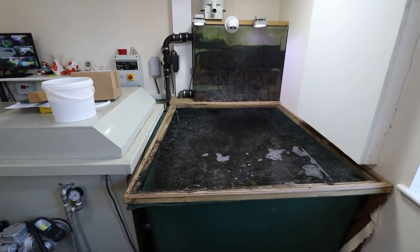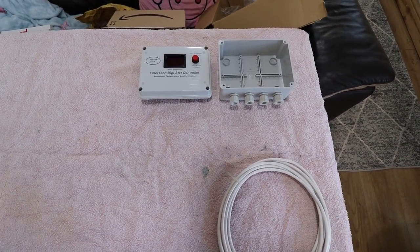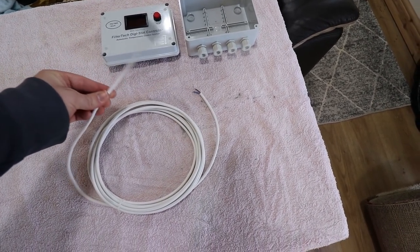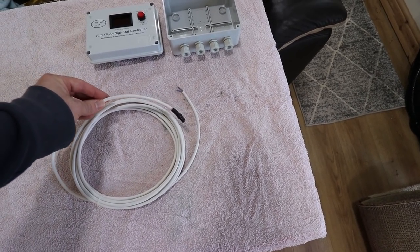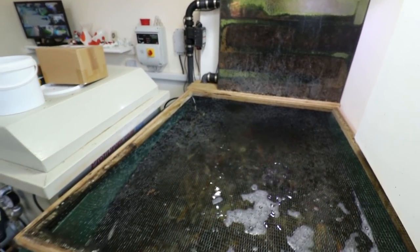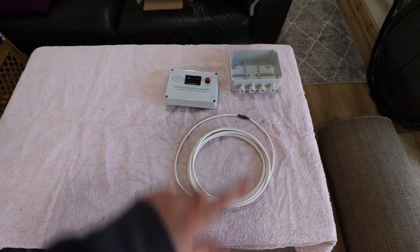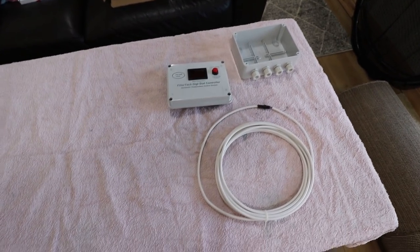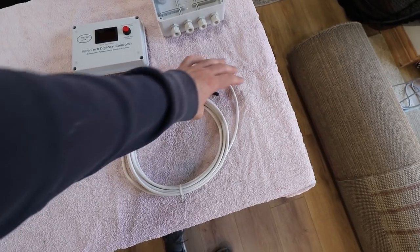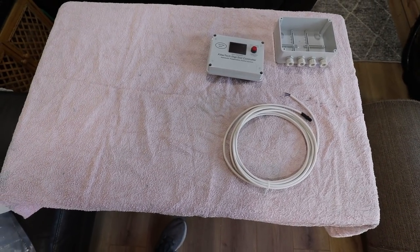I've got another one and this is for that tank here just to stabilize the temperature. The reason why the temperature is really accurate is because you get a remote thermostat - you just sit it in the water. On the quarantine tank it's literally just that white cable going over the side sitting at the filter inlet. I'm going to set this up for the temporary tank, mounting it on a board so it can be plugged in and set up to heat any tank I like.